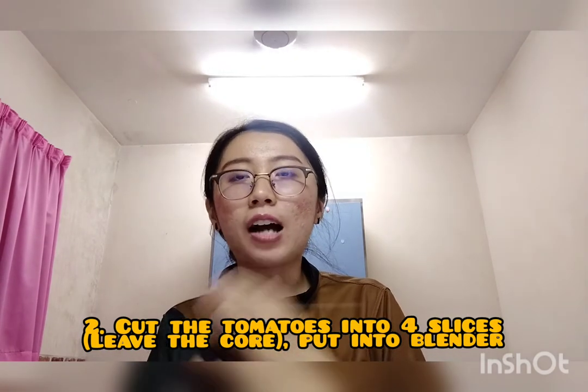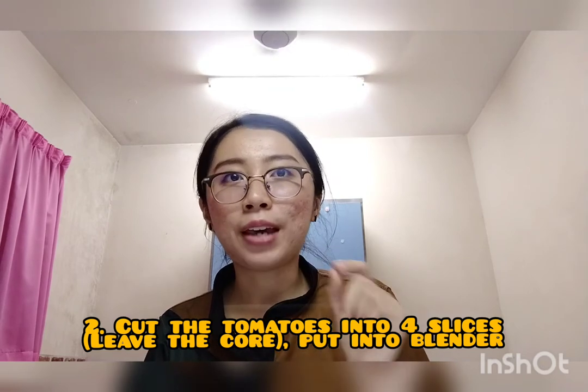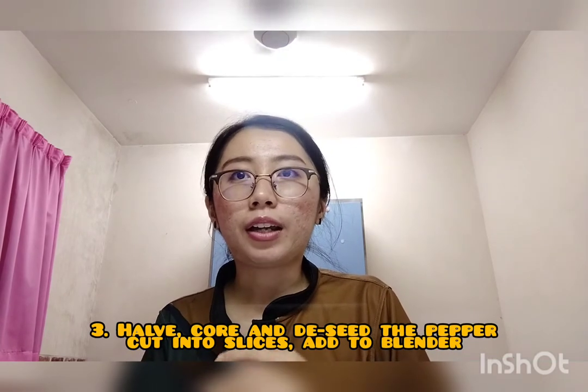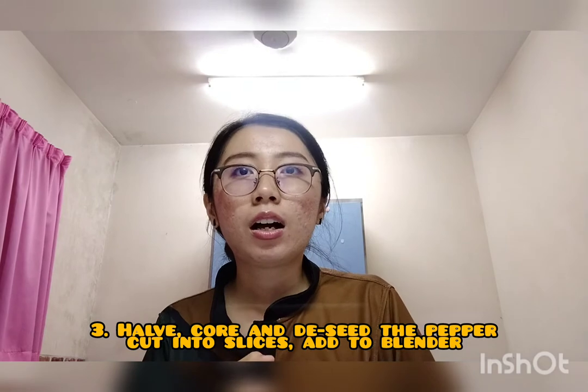Next, cut the tomatoes into 4 slices. You need to remove the core and put them into your blender. Then half, core, and remove the seeds from the pepper, cut it into a few slices, and add to the blender.